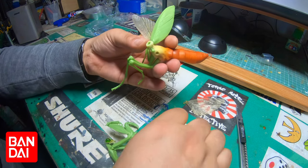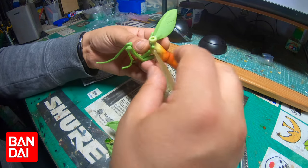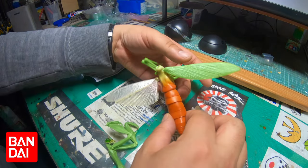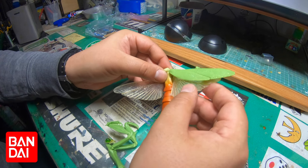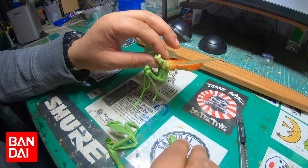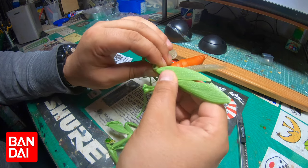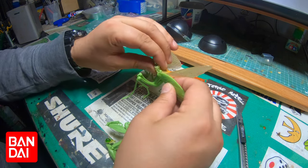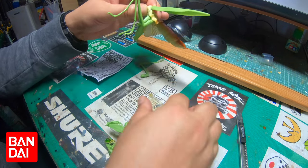These joints are really finicky, man — that's the only downside to this. As you can see I'm having some problems with it. It doesn't matter how hard you put those joints in, they just pop in and out. That's the only downside of having this. That's clicked in now.